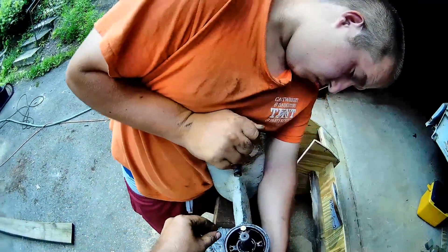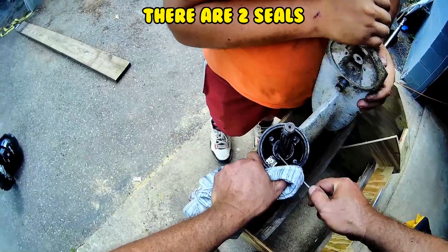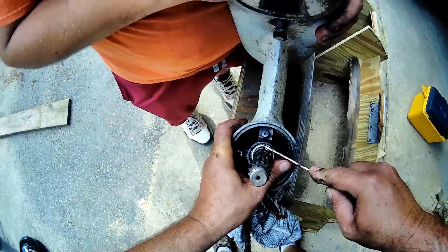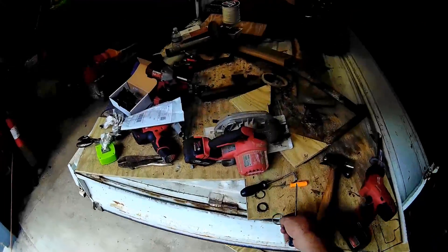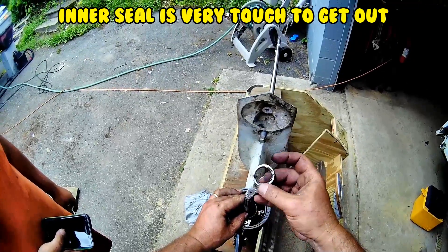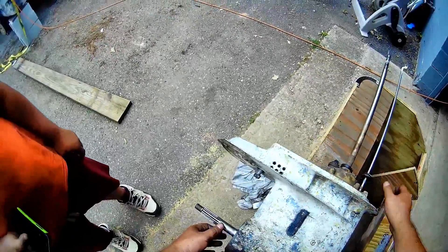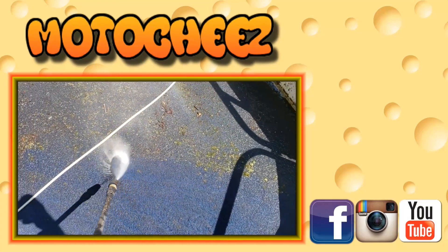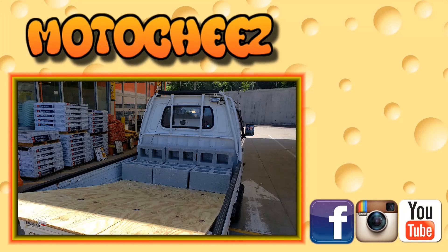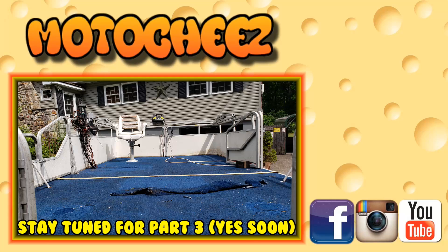Ordered a new kit — so that'll be in the next video. Finally got that off, but I had to use a slide hammer. Don't forget to like, comment and subscribe — we'd love to hear what you have to say. Hit that bell if you want to get updates. Links for products used are in the description and on moto-chase.com. Thanks for watching.